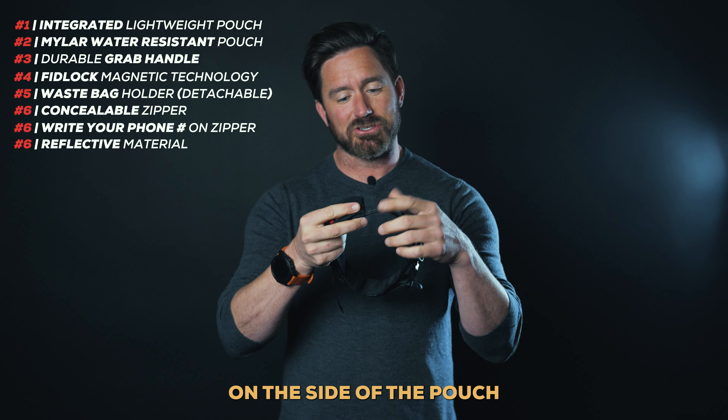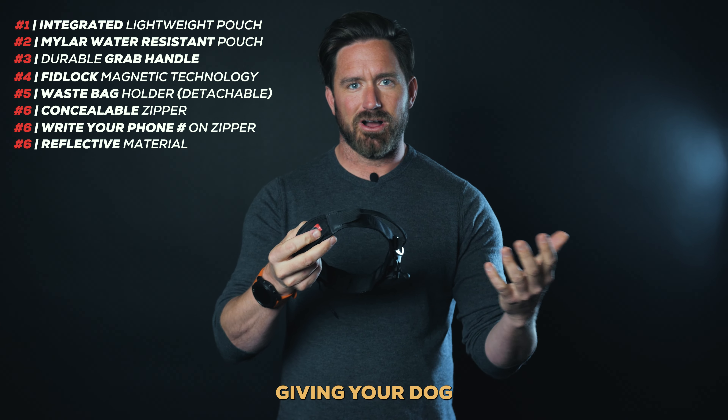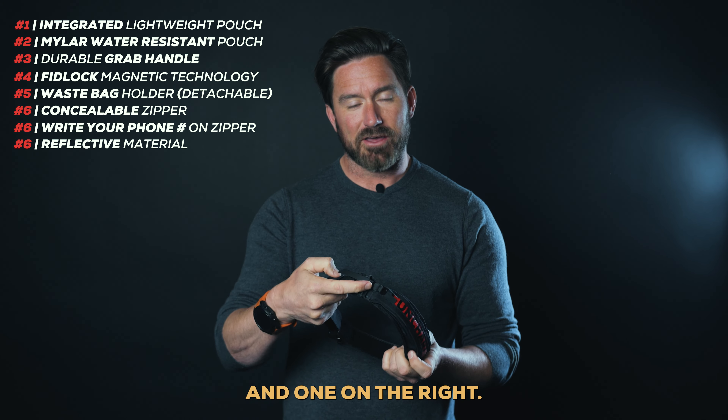These black spots on the side of the pouch are actually reflective, giving your dog more visibility at night. There's one on the left and one on the right.